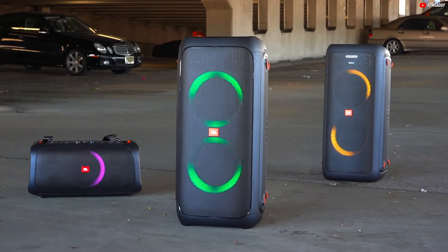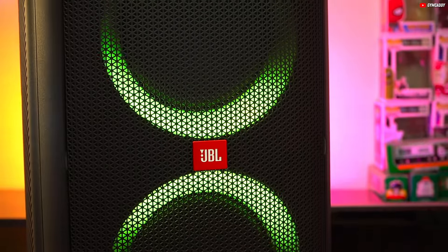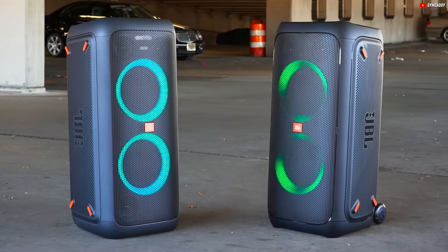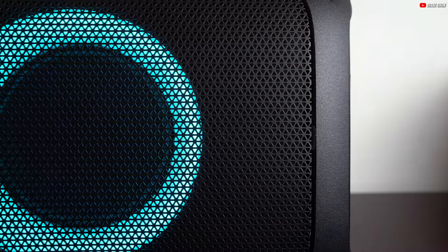Customize your listening experience using the graphic EQ in the companion app. If you crave deeper bass, the Bass Boost feature is just a click away. Whether positioned horizontally or vertically, this speaker maintains a consistent, quality sound, offering slight loudness variations when connected to a power source.